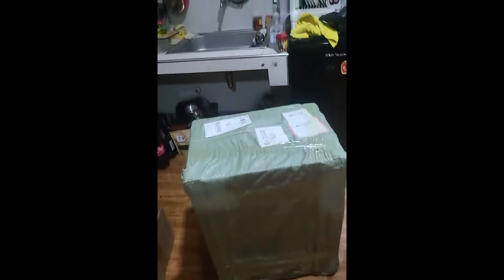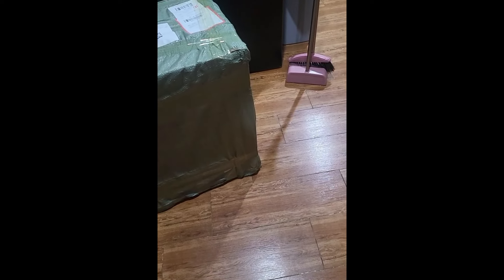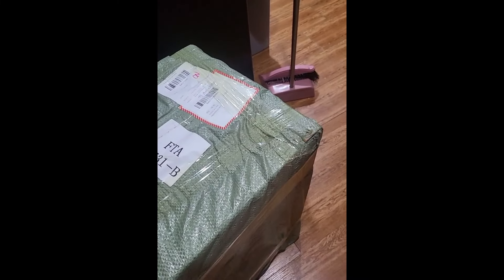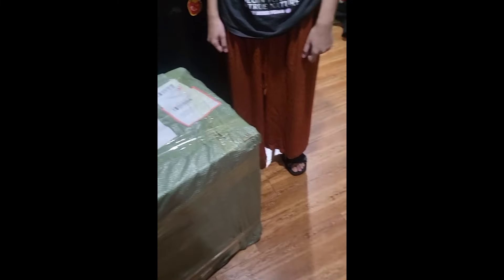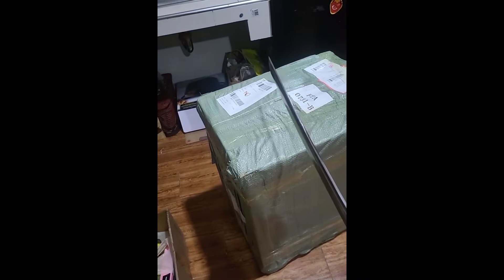I just know it in my heart that this is my XP-Pen 22 Pro Gen 2. How am I gonna open it? I mean look at it. I got an idea — could you please hold this? Let's go test this out.